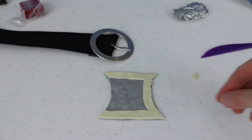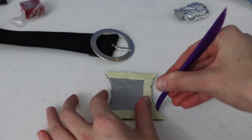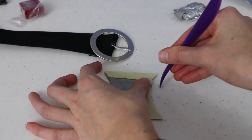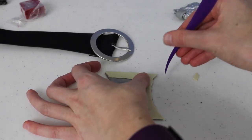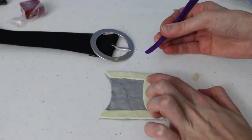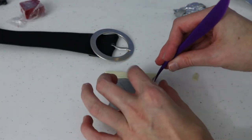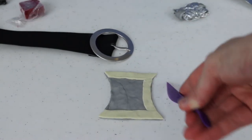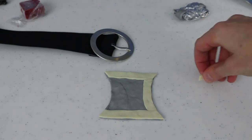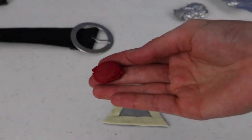If any gray is peeking out, reshape the sides to tuck it underneath. I'm pushing along the edges to make sure all the gray is hidden under the colors I want visible. Use your fingers, a tool, or a flat knife to neaten up the edges — you can even make a fresh cut along the side for a really crisp edge. Once both sides are done, we move on to the next color.